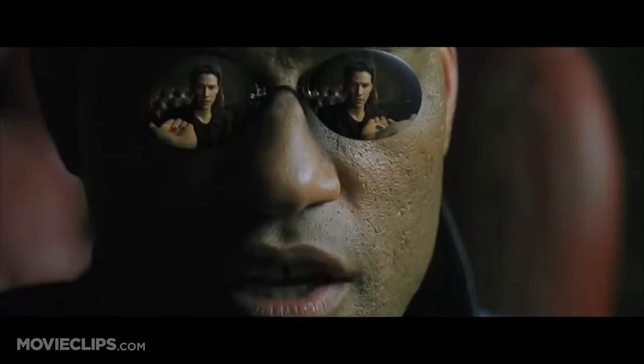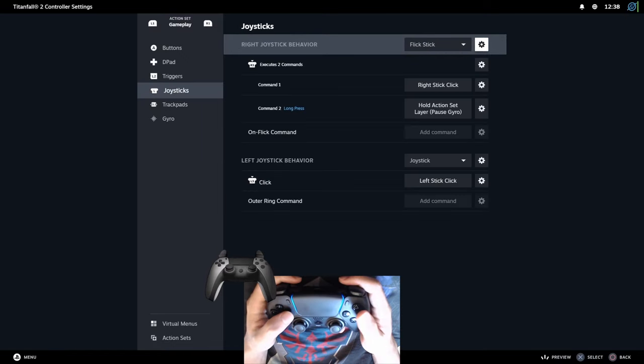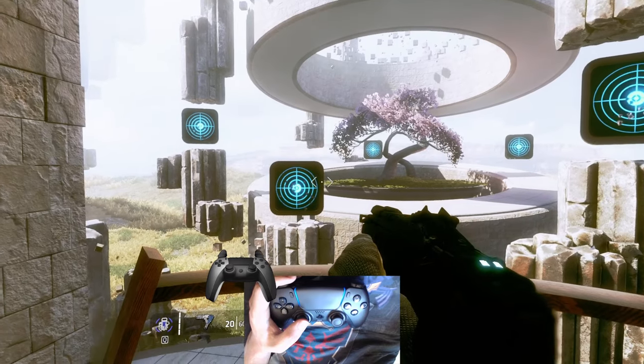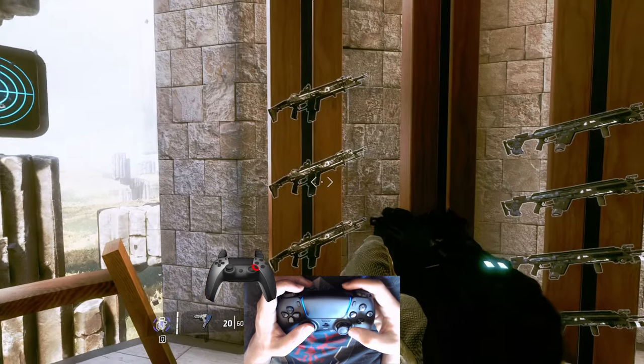There are two ways to calibrate Flickstick. In the boring slow way, you will disable Gyro and set your analog stick to Flickstick. Set Flickstick sensitivity to 0 and set snapping to 90 degrees. Now, align your aim with something and flick in the same direction four times.